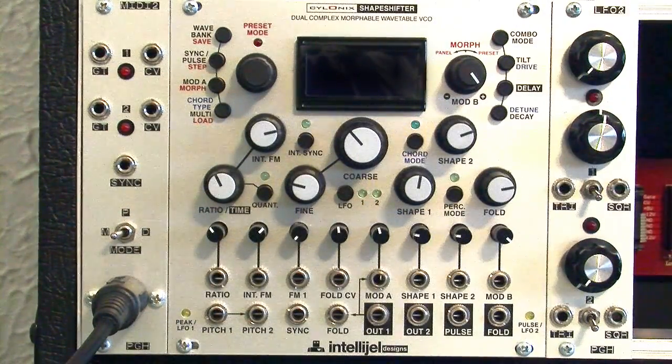This is a tutorial on the Cyclonic Shapeshifter made by Intelligel. I received this module not too long ago and found it quite complicated.